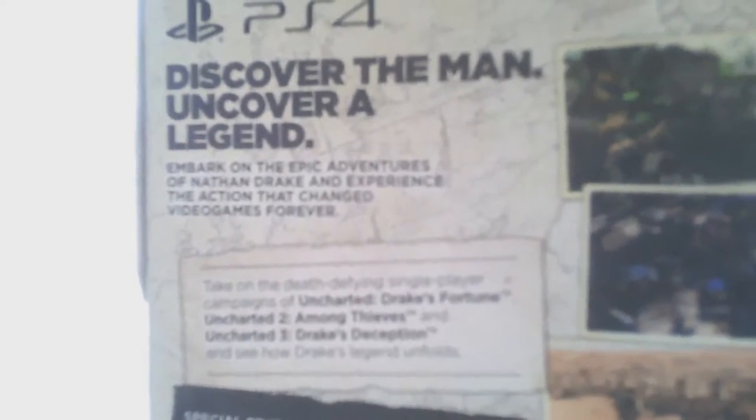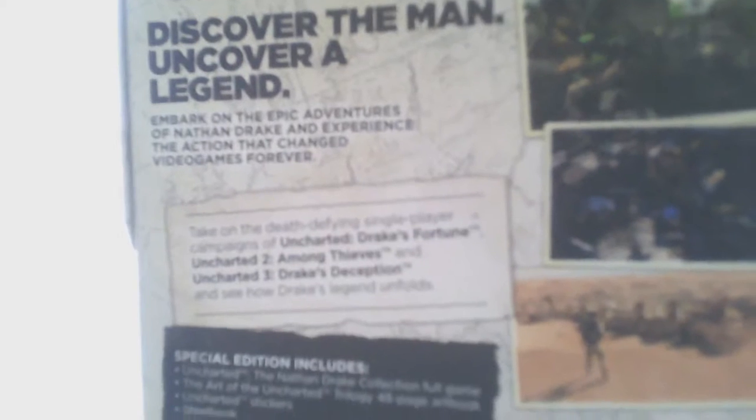Don't know if you'll be able to see that clearly. Uncharted: Drake's Fortune, Among Thieves, and Drake's Deception. One player obviously, 46 gig, DualShock 4 and 1080p. Obviously made by Naughty Dog, and the remasters by Bluepoint Games, who for me are basically the best at doing remasters.